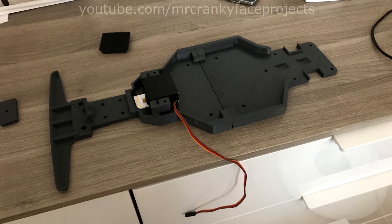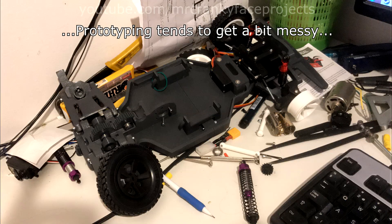I spent some extra time coming up with a better mount for the servo. It is now super easy to install compared to before. When I started feeling done with the basic chassis, I started looking at the rear end.